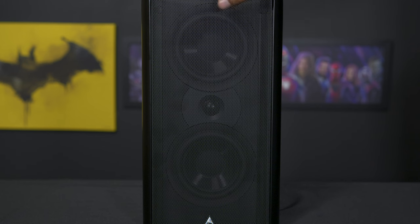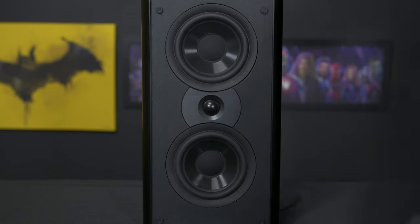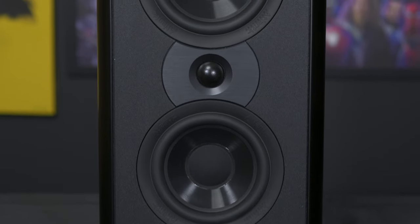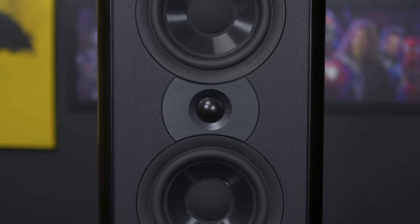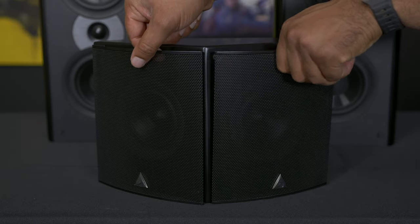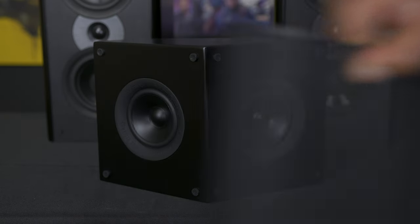The Atlantic Technology 4400 5.1 compact speaker system impresses with its outstanding sound quality, versatile design, and build quality. It's also affordable, which helps deliver on its promise of immersive surround sound experiences at an accessible price. If you're willing to invest in a high-quality audio system that fits in smaller spaces, the 4400 series is worth every penny. Its versatility and performance make it a solid choice for both home theater enthusiasts and audiophiles seeking a compact speaker solution.